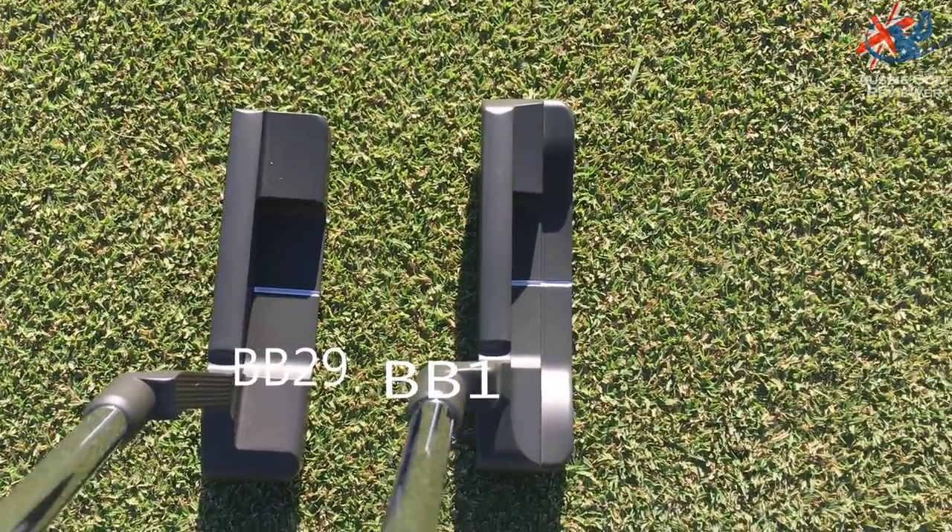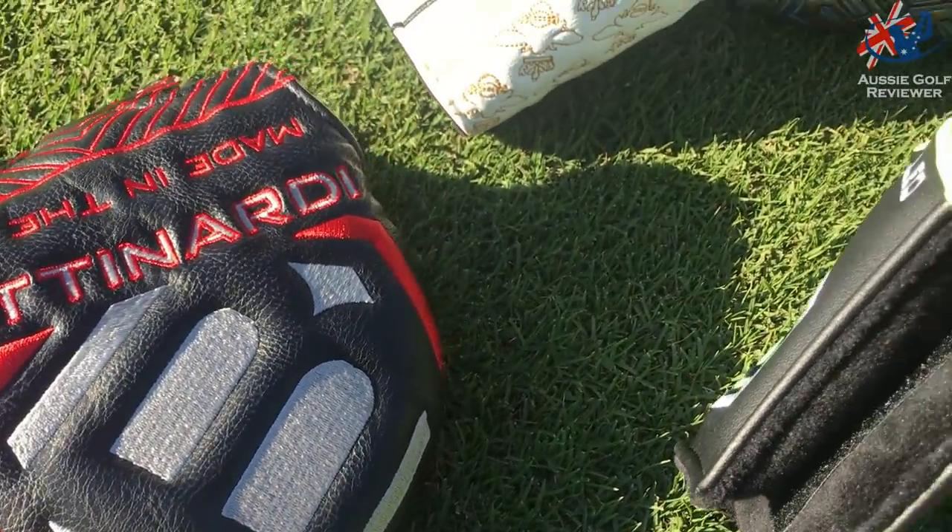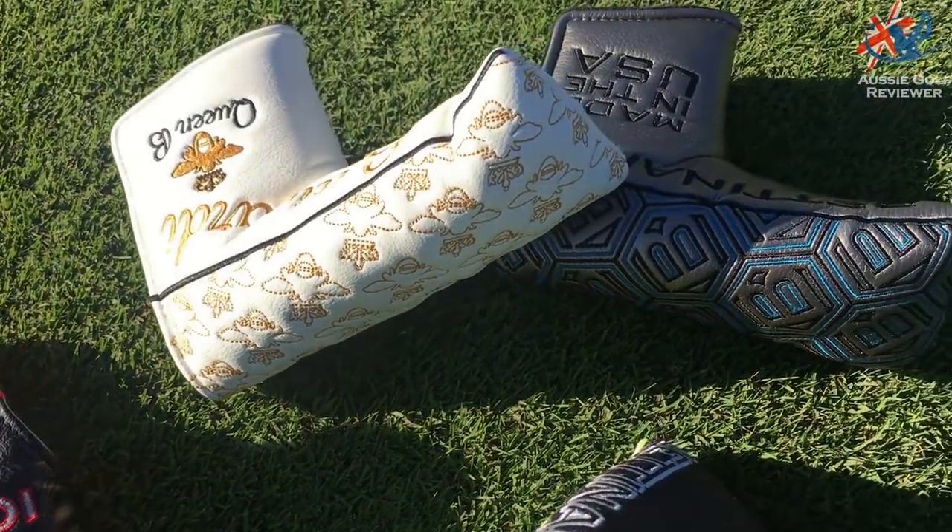The head covers are quite cool as well. Bette Nardi putters have been around since 1998, I believe. A premium product basically.